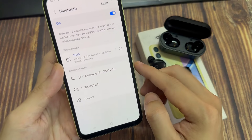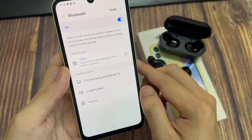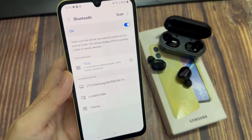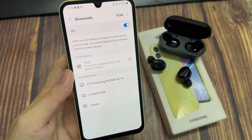Now, each Bluetooth device will have a different configuration. So depending on what you are connecting to, you need to follow the manufacturer's instructions. If you are connecting to an earphone, most of the time you just need to have it charged, open the case, and it should be in discoverable mode.